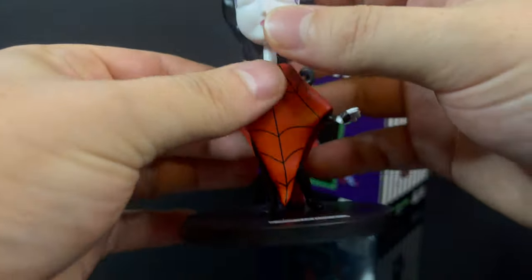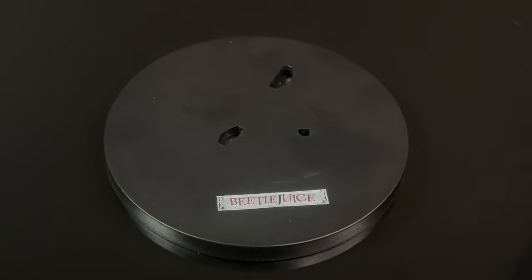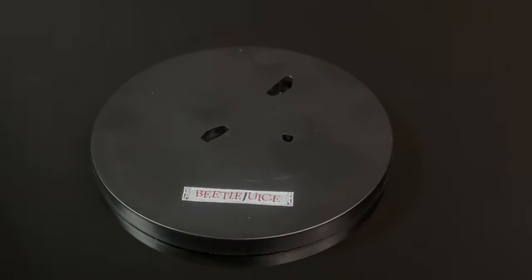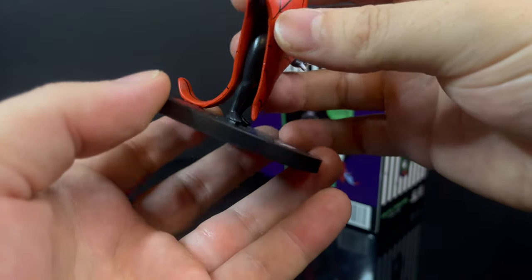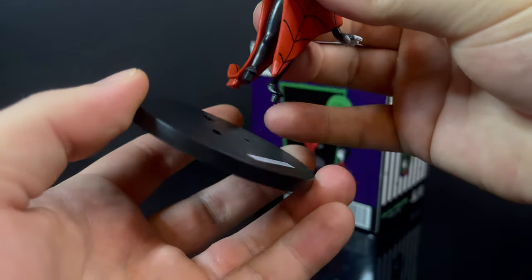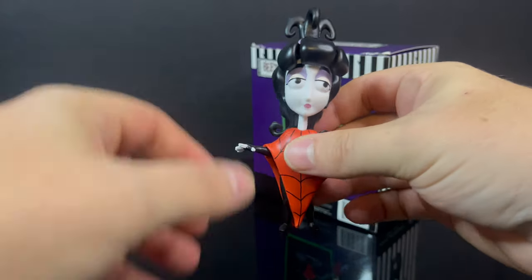There is a stand attached to her, as you can clearly see. The top says Beetlejuice — it's really not printed well at all — but thankfully she does come as two separate pieces, so that's a nice aspect of this. You can remove it if you'd like.